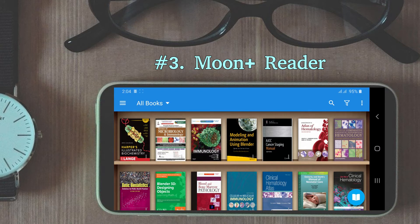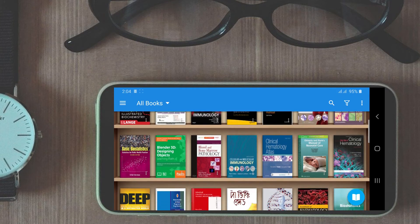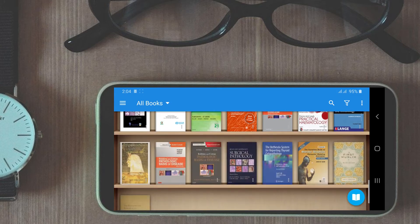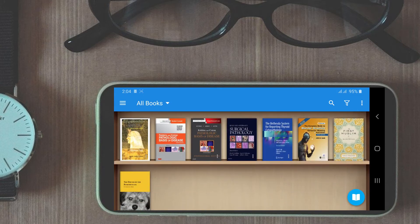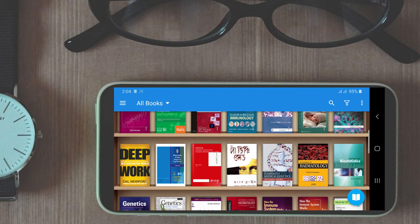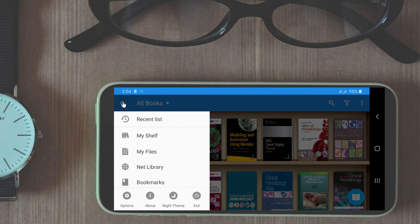At number three is Moonplus Reader. First let's talk about its features and the good stuff. It is visually stunning. I really liked the bookshelf style appearance of the book manager. Start this app and you are greeted with a wonderful wooden bookshelf containing your imported books. You can customize the shelf and assign any folder directory to import PDF files from that folder.